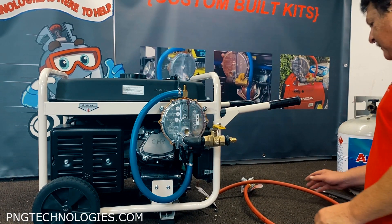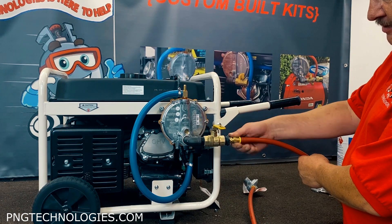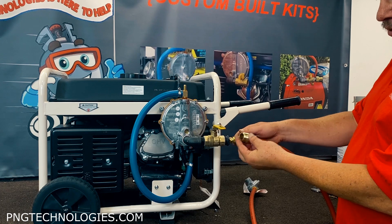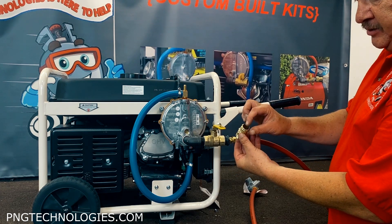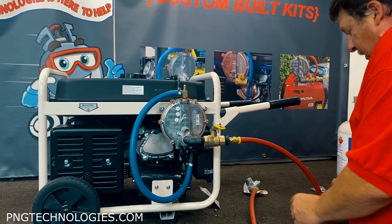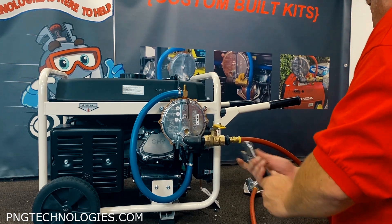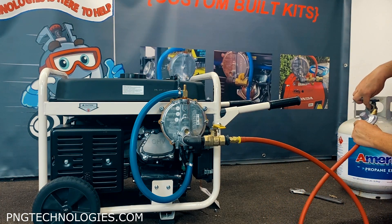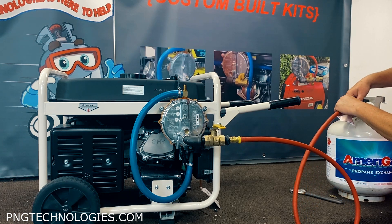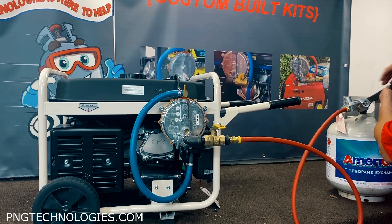Now we'll get this thing hooked up to propane. We carry this two different ways: you've got the swivel, which just connects there, or we have the quick connects that you can get for propane. When you hook to natural gas, we'll supply the fitting with it. These are open orifices and the hose will have the female side for natural gas. Go ahead and tighten this down, then get this connected to the tank. These are the inner-thread side - the OPD outer ones are for your grill. This is for running combustible gas - these are lefty-tighten.